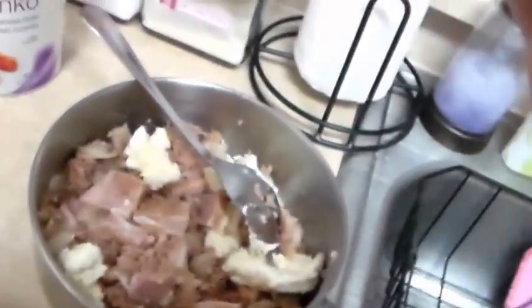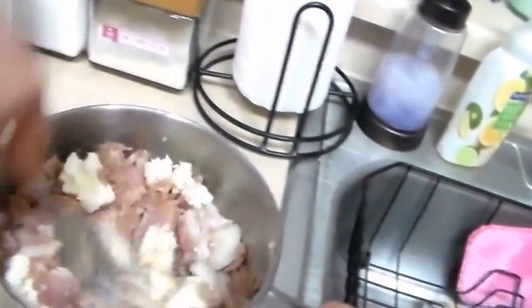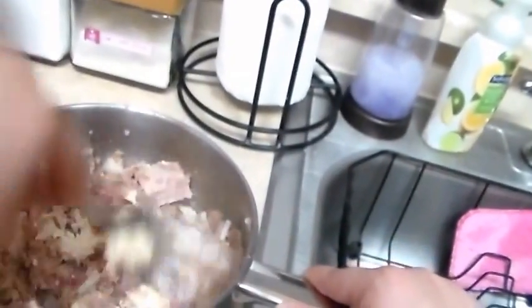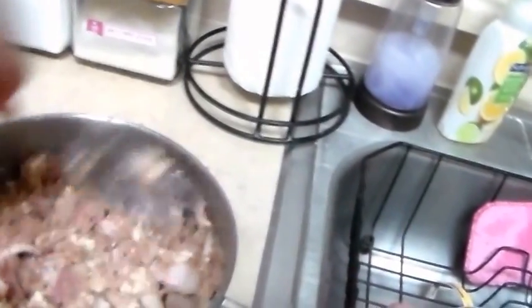I just added my cream cheese in here, so as you can tell I'm gonna mix this all up. Trying to get the cream cheese incorporated and everything, at least most of the way. Then I cut up the onion a little bit.